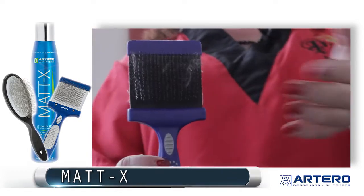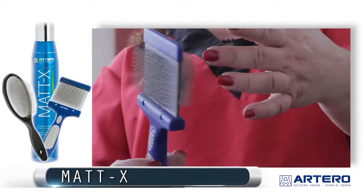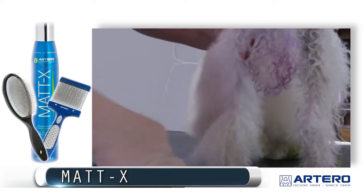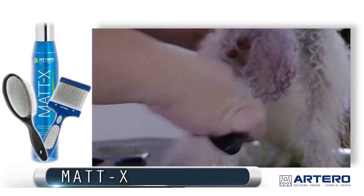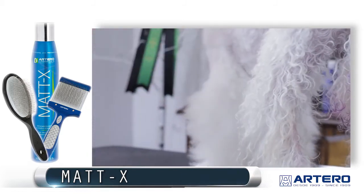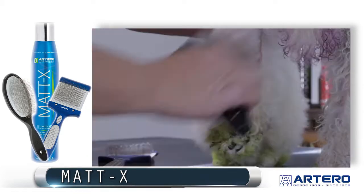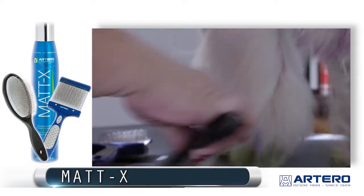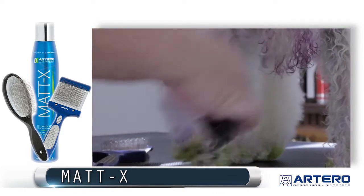Using the black side is to demat and the light side is to fluff out and brush. Another way to use the Maddox spray by Artero is to spray as you brush — that's when the matting is not as severe. For less severe cases of matting, we can use the Maddox spray and Artero slicker brush to be more gentle and get all the mats out with this gentle brush.